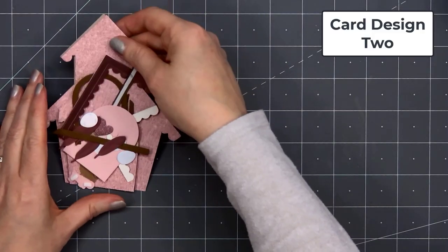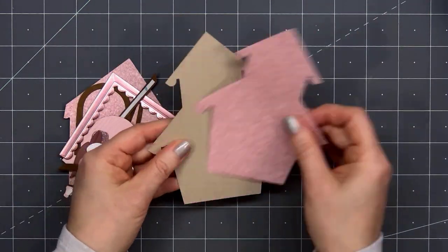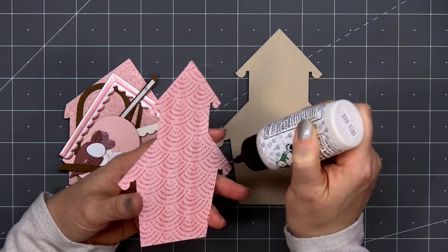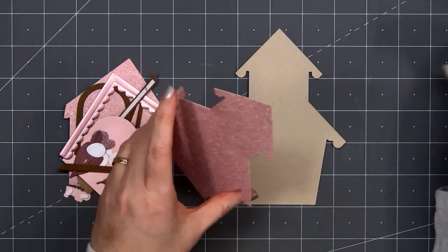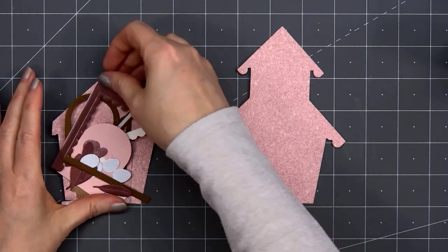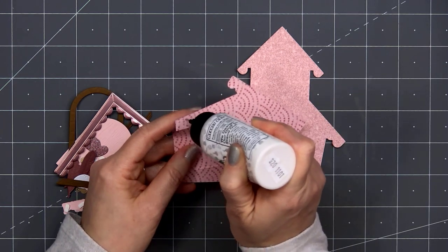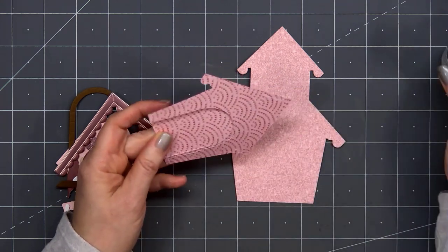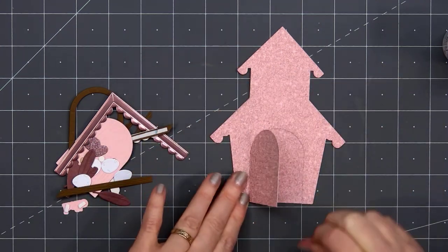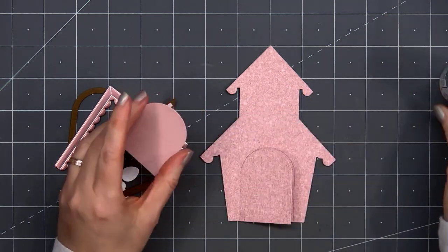For card design number two, I'm using some more patterned paper for the house. This is a pretty pink color that looks like glitter but it's not — it's all nice and smooth. I also cut out another birdhouse using some craft cardstock. I put some liquid adhesive on the back of the patterned paper house and attached it to that craft cardstock, making sure the clean side of that die cut was facing on the back side, so I'll have a nice clean surface to add a message since I won't be attaching this birdhouse onto an A2 size card base. Now I cut out the smaller house as well from that same pink glitter patterned paper. I didn't have a full piece — I missed part of that scallop on the roof, but it doesn't matter since it'll be covered up.